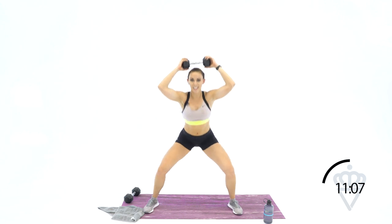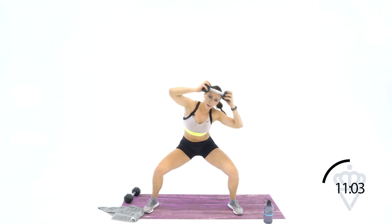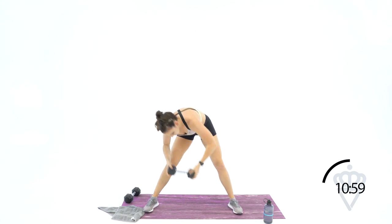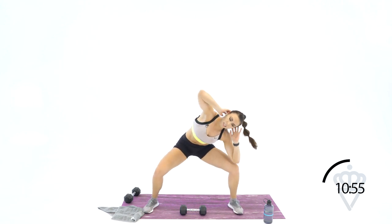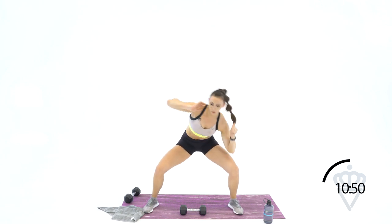Dumbbell back up — you're going to six. Six, five, four, three, two, one. Drop it down — six no dumbbell. Here we go: six, five, four, three, two, one. Rest. Come on back up — grab your dumbbell, we're going to eight. Dumbbell at your head — drop it down. Eight, seven, six, four, three, two, one.